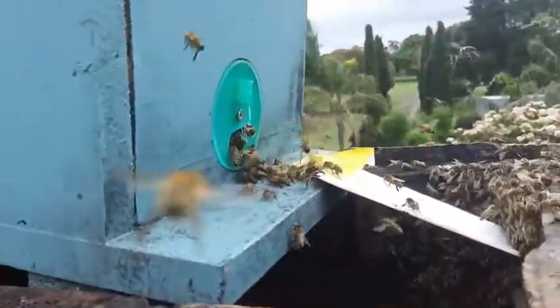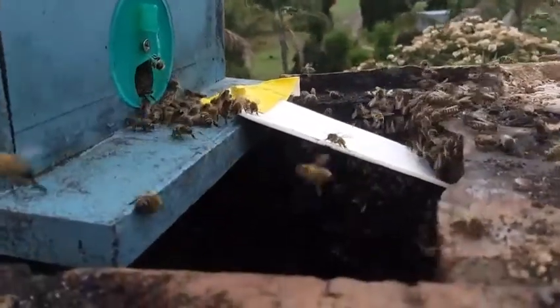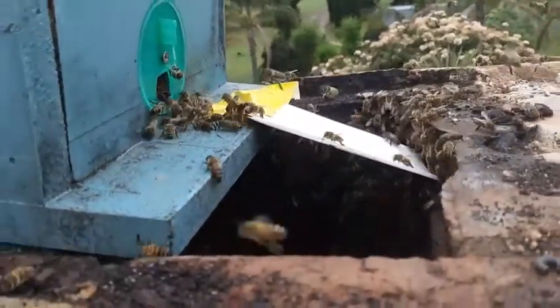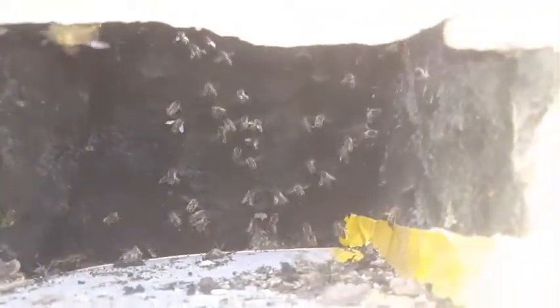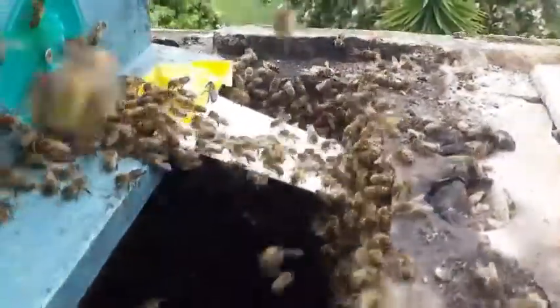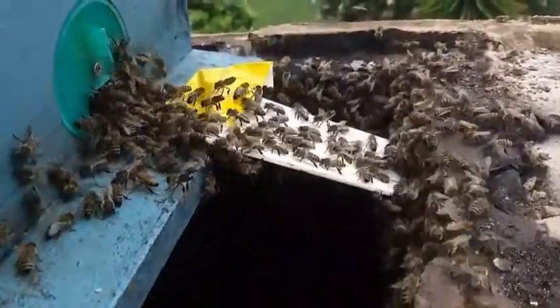The queen is in the nuke box, which is why they're wanting to run inside, because they want to go back to her. We're not far from being done. The bees are now running up the wall — it took them a little bit to uncluster and actually start clearing up. They're heading up now and there's a nice long stream of bees heading into the nuke to rejoin the queen.